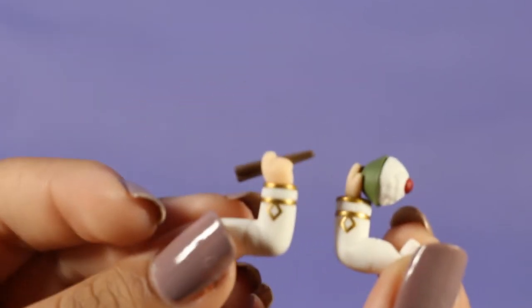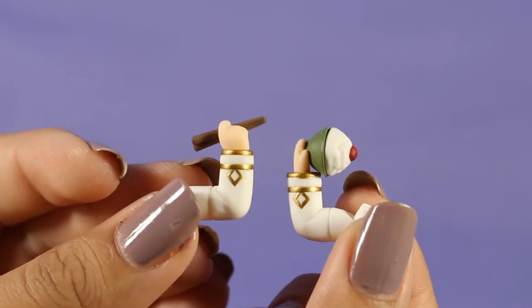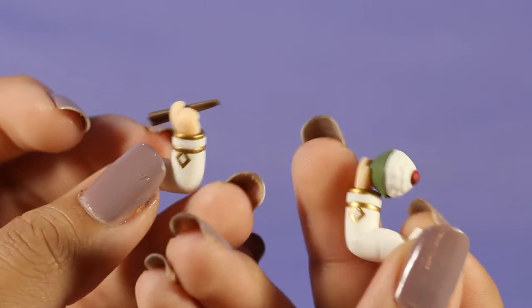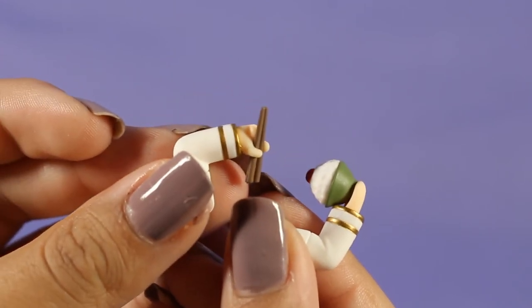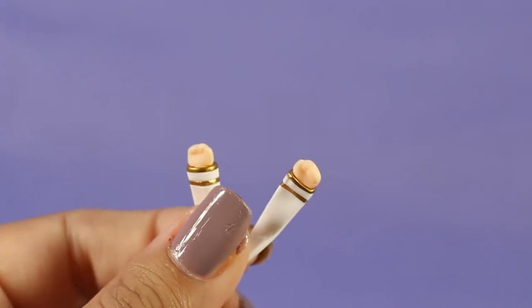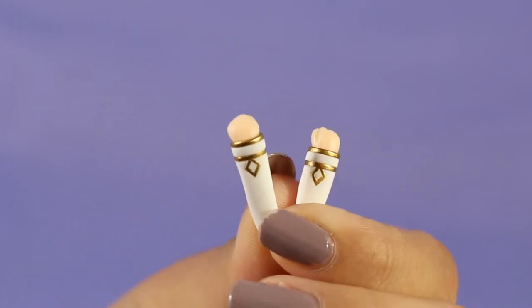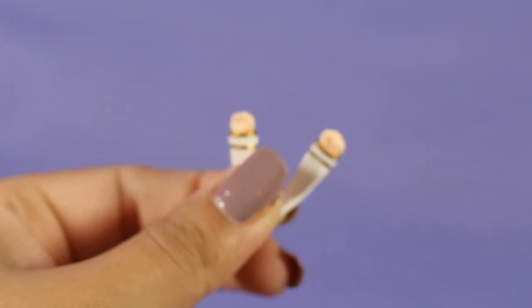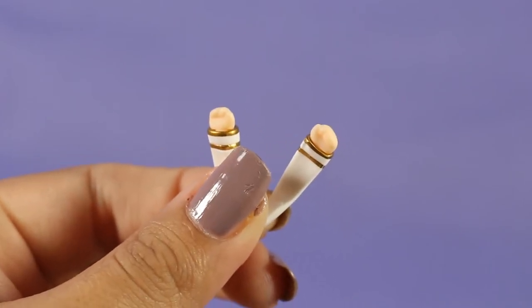He comes with two arms that hold rice and chopsticks — very detailed and appropriate accessories for Japan. The rice is detachable as well as the arm holding the chopsticks, though I don't think the chopsticks can be removed from the hand. In addition to those arms, he also has two fisted arms meant to be placed in front of him so he's in this shy but very professional pose.